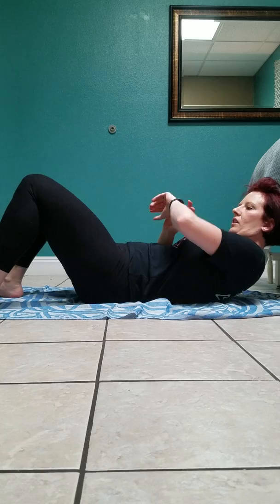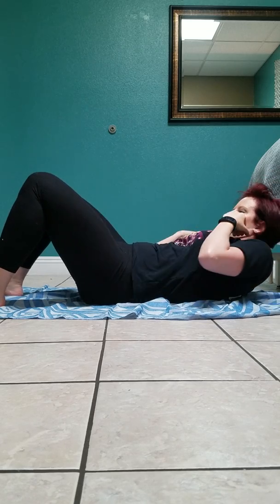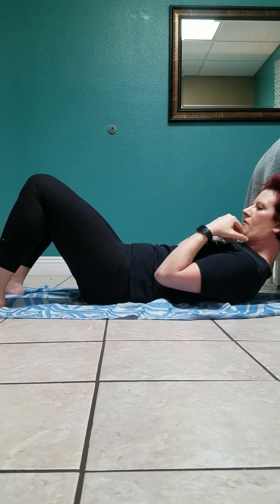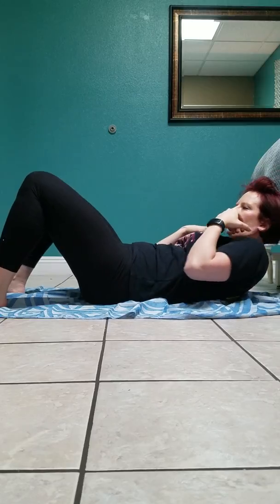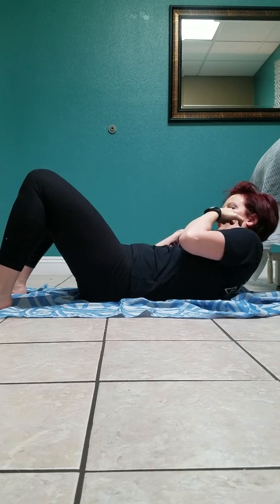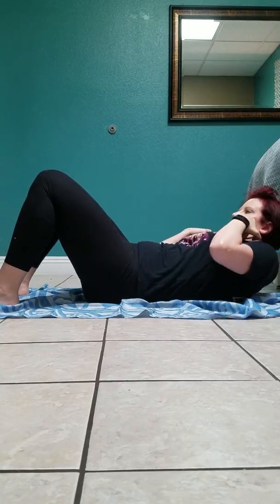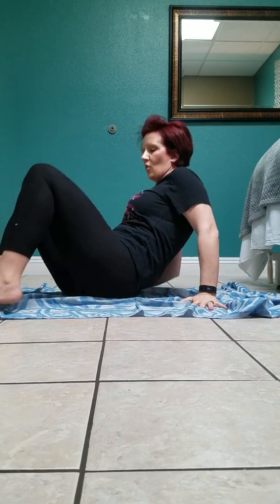Ready, set — I'll show you how to do it. Just bend down to the side and pulse it. I'm trying to work that side oblique area where most of us women have the most issues. Keep going, make sure your tummy is in tight. And we're done with that one.